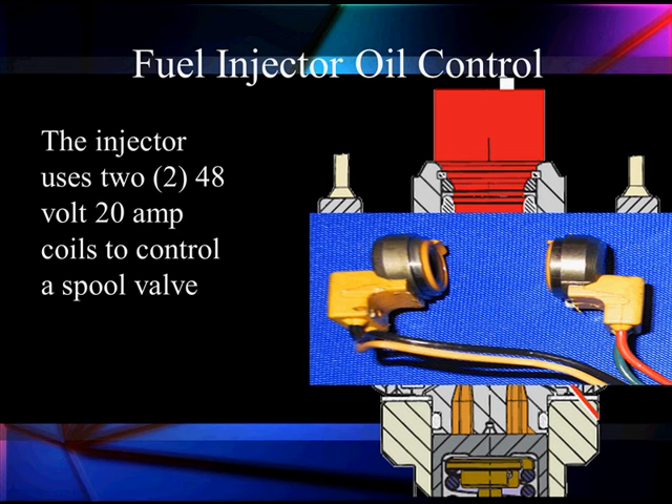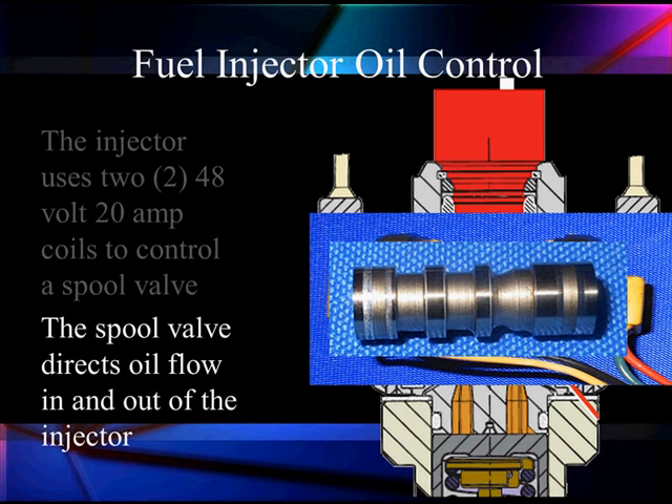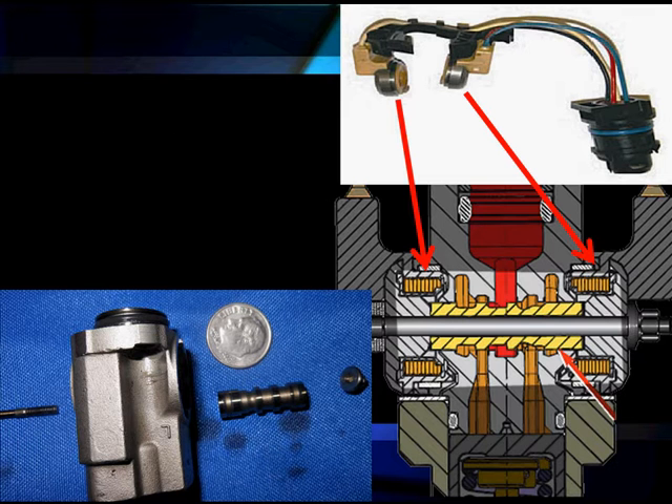Here are our two coils — they are 48-volt, 20-amp coils to control the spool valve. The spool valve is going to control the direction of oil flow in and out of the injector and control how long we apply it.